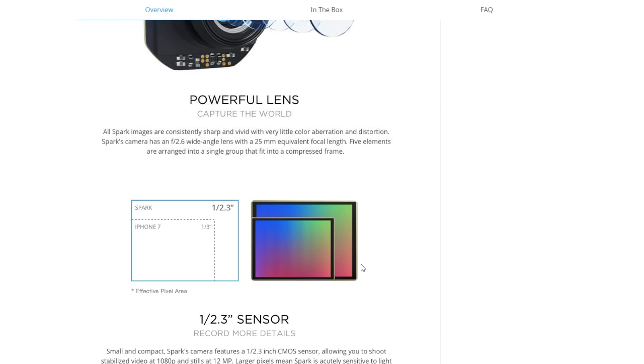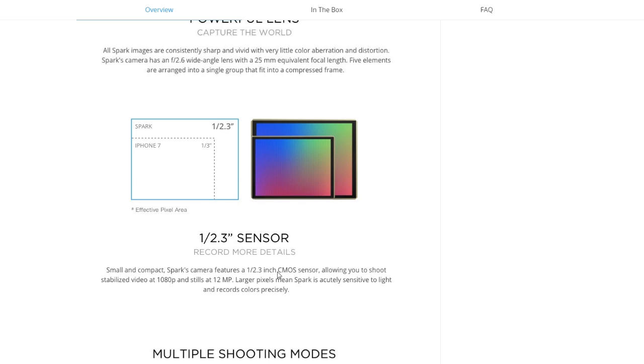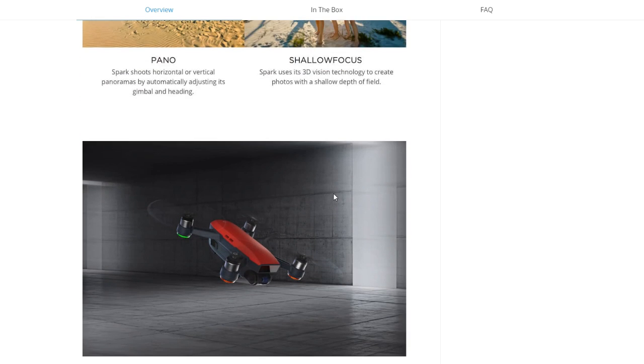Since DJI has purchased Hasselblad, I'm expecting a lot from their cameras because they acquired great camera technology. More importantly, you have a 1/3-inch sensor here, which is basically what the iPhone 7 has — but this has a bigger effective sensor area, so you get better detail. It is a CMOS sensor, not a CCD, allowing you to shoot stabilized video. Multiple shooting modes include panorama — shooting horizontal or vertical — and a shallow focus feature that gives you a bokeh effect where the background is blurred while the foreground is sharp. That's a very deep depth of field feature I really like.